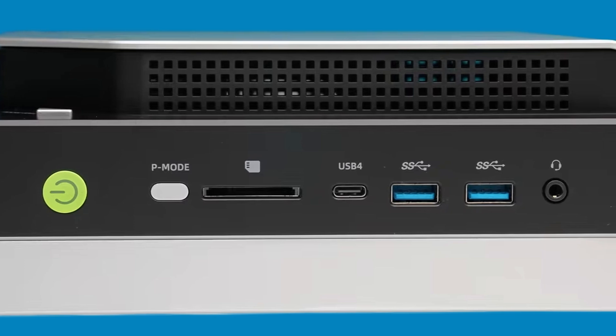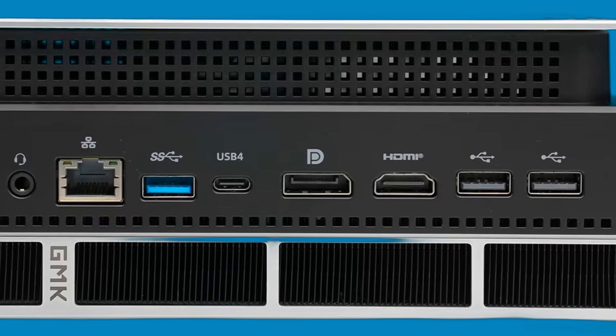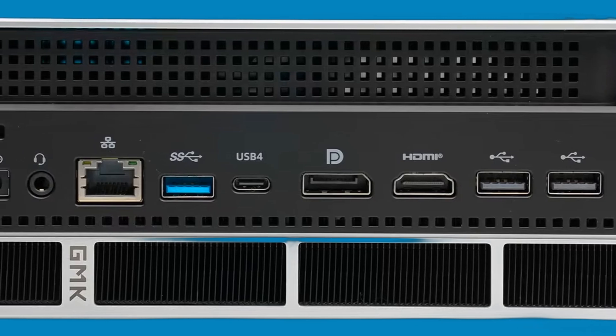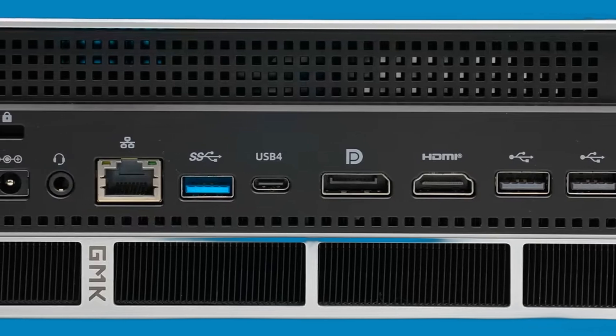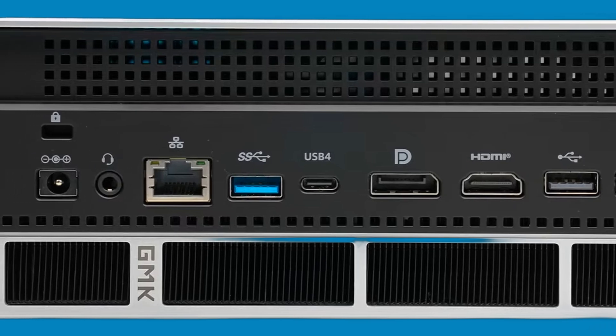Also a combo audio jack on the front. On the back: HDMI 2.1, DisplayPort 1.4, USB 2, more USB 4 and 3.2, 2.5G Ethernet, DC power, audio, and a Kensington lock.